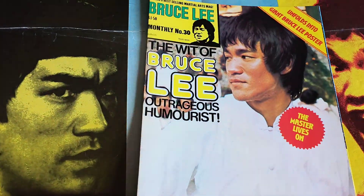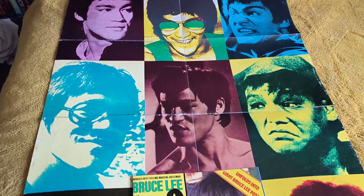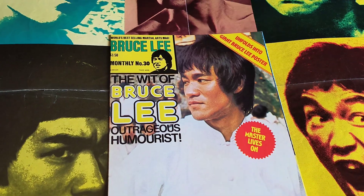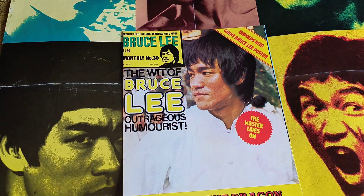As I say, I'm 14 short of a complete set. I have seen ones I've been after but the postage from America is a bit too high. I'll try and get them as soon as I can, but we'll see how it goes. So there you go — classic Kung Fu Monthly, the American versions. Thanks for watching, bye.